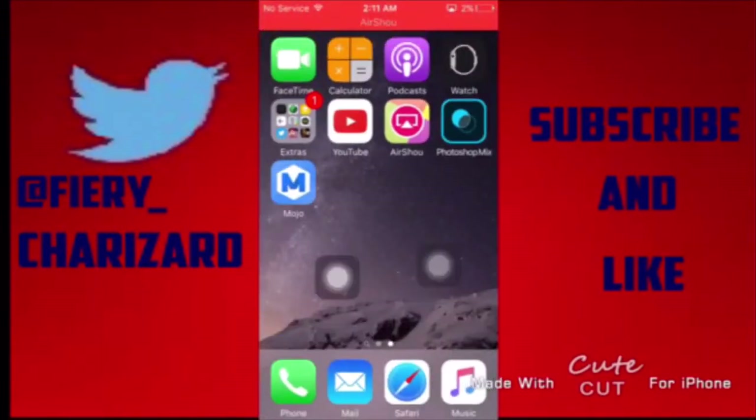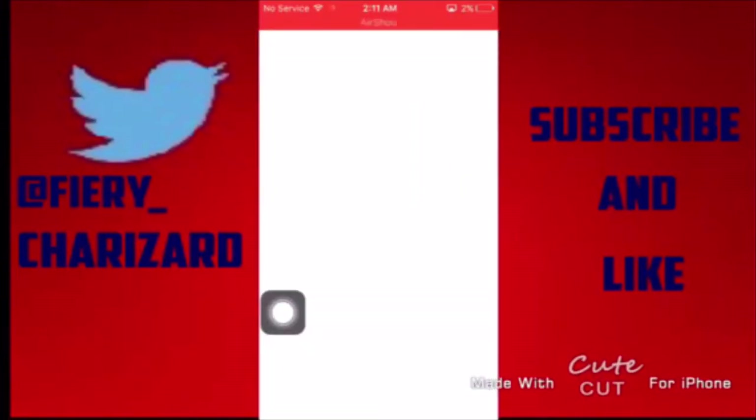And there you go — you've got Mojo! Mojo is a really cool Cydia alternative and you can do lots of things in it. I'll show you a few things. I'm low on battery, which is really bad.